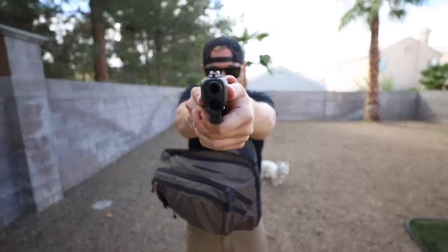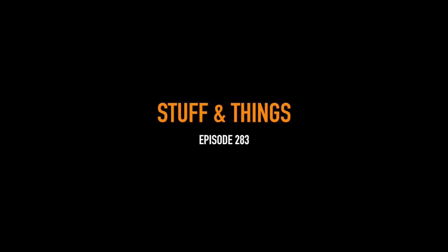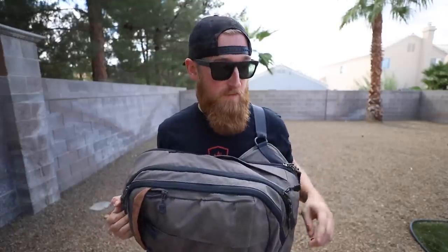We've got something new today from QBO Tactical. What's going on everyone, back with another episode of Stuff and Things. Today's video topic revolves heavily around the Vertex bag line. If you've not seen the video that I've done on these bags, and this one specifically — the commuter sling — I will leave a link for it right up here in the corner.